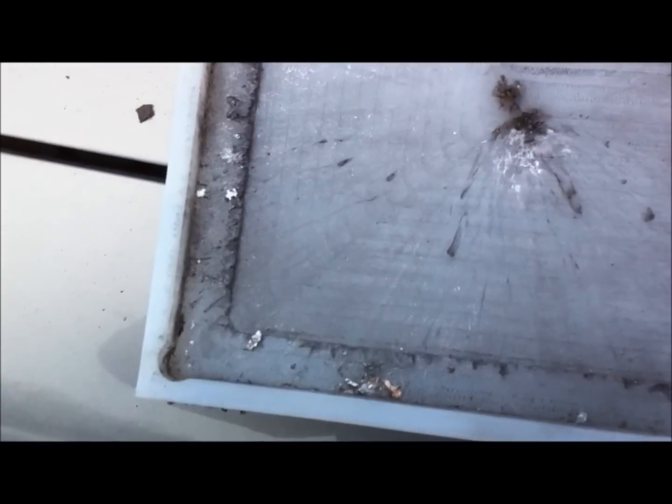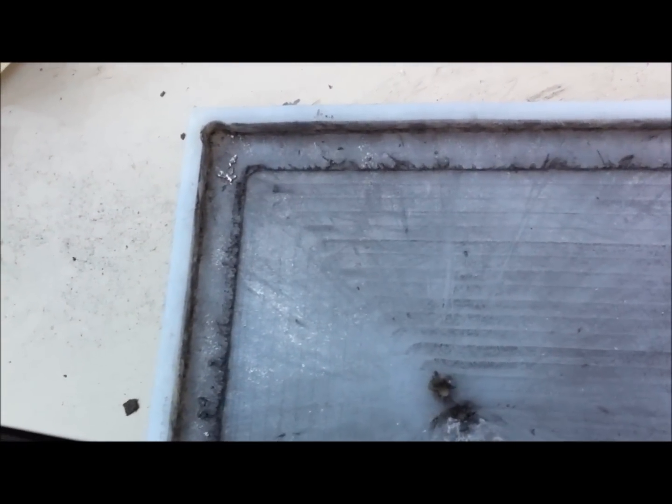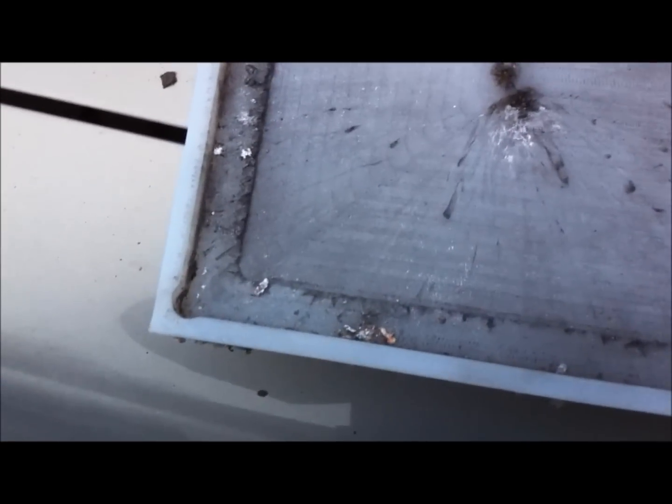Here you can see where that hit struck the corner of the plate and blew the corner out. It looks like it helps, but we'll have to do a little more work dimensionally. This was just a first guess — didn't have a clue where to start. Going to go back to the drawing board for a bit more experimentation and see where that takes us.